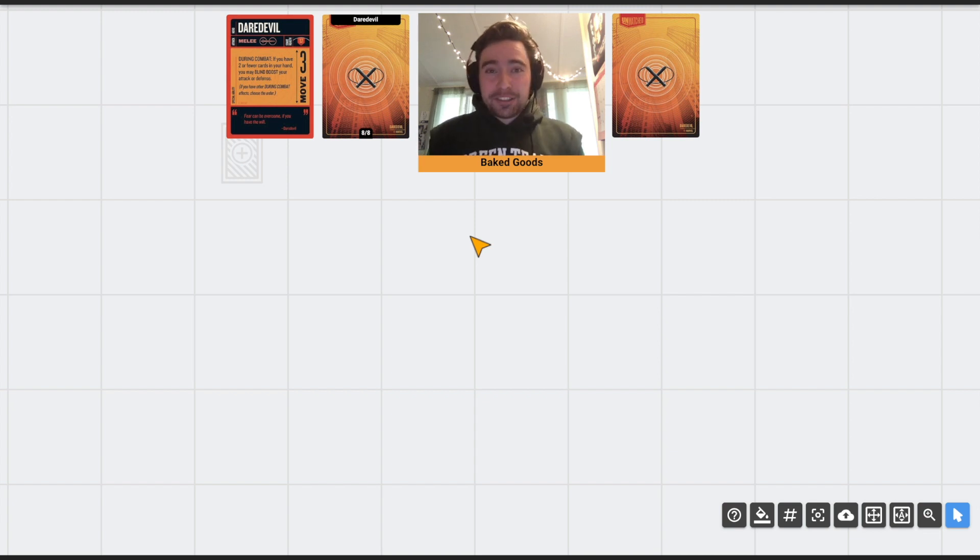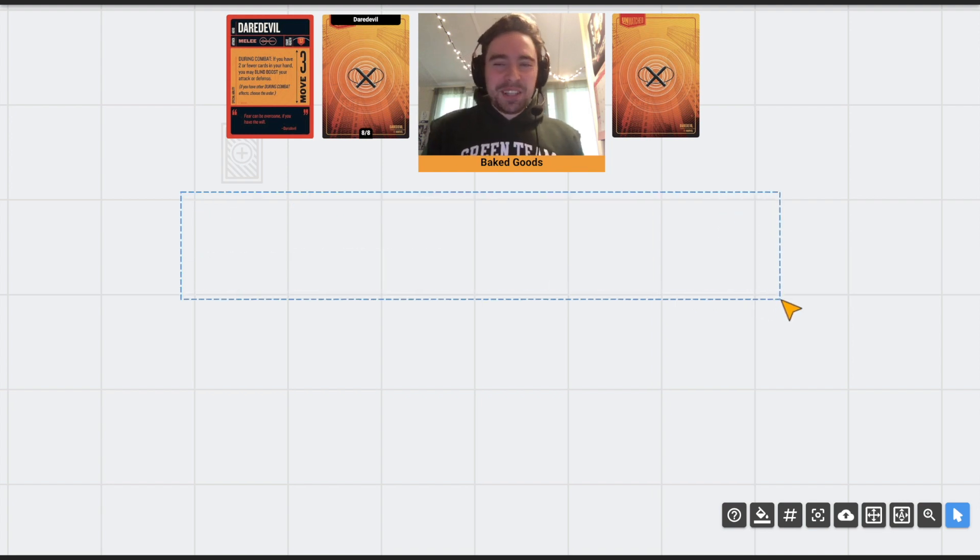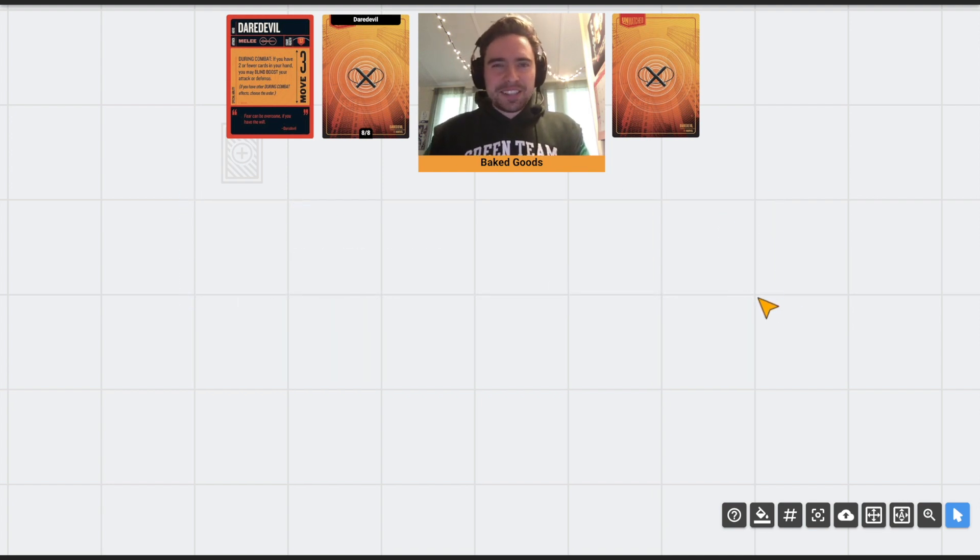Like I said with Electra, I have played Bullseye way more than the other two characters in this set — we're going off of just a few plays for Daredevil and Electra. I could be wrong about all of this. This is just my first impressions of looking at these characters' decks and playing around with them a couple times, or in the case of Bullseye, 30 times.